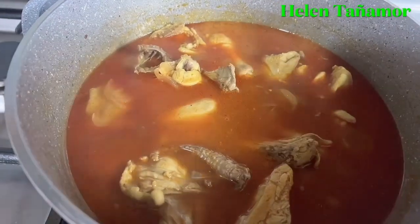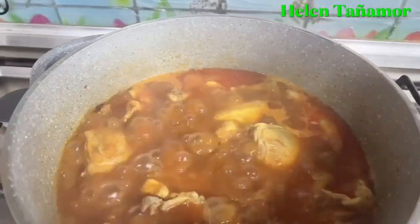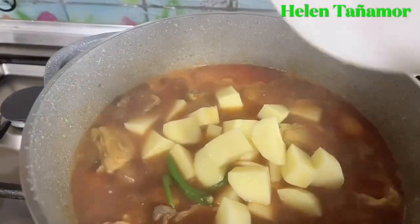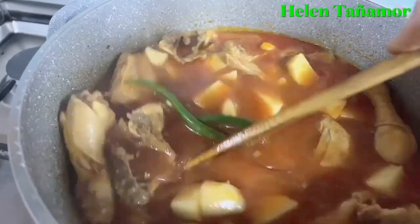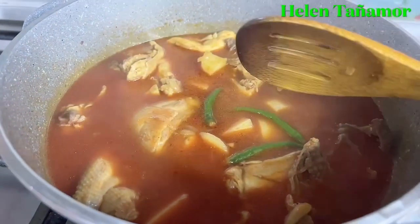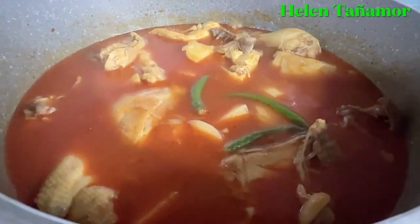Then after that, we're going to cover it a little bit, and then open it again. Then we add the potatoes with the chili — I added three chilies — to add flavor to the chicken. So just mix it, then we're going to cover it again and let it cook.